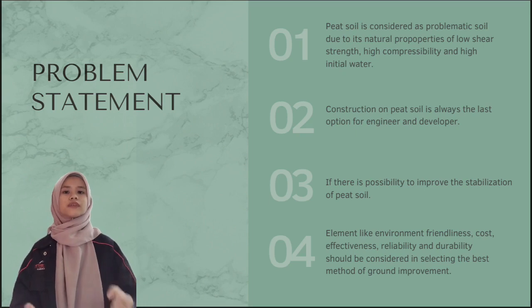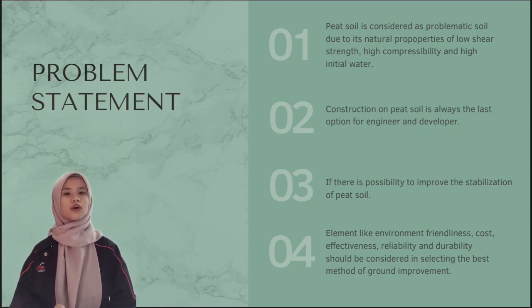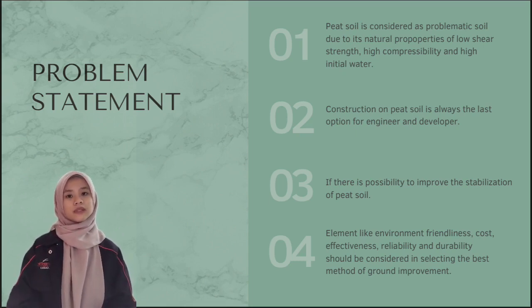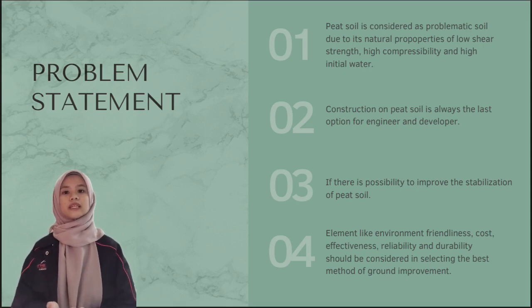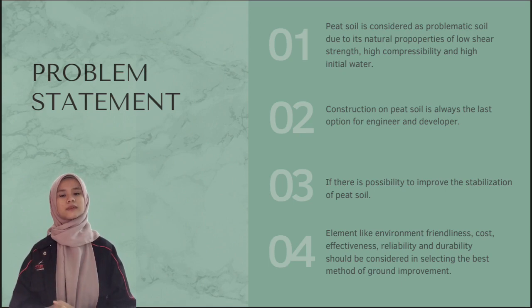This research will show whether there is a possibility to improve the stabilisation of peat soil. Elements like environmental friendliness, cost effectiveness, and durability should be considered in selecting the best method of ground improvement.